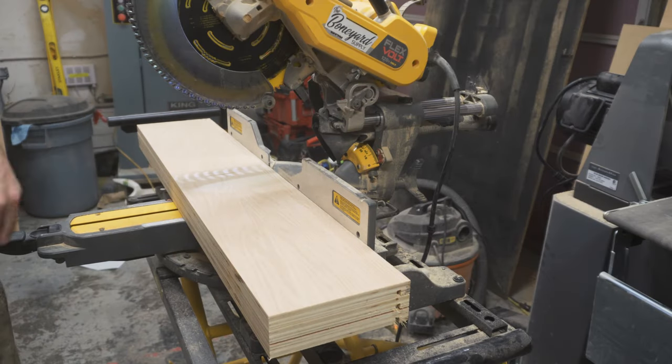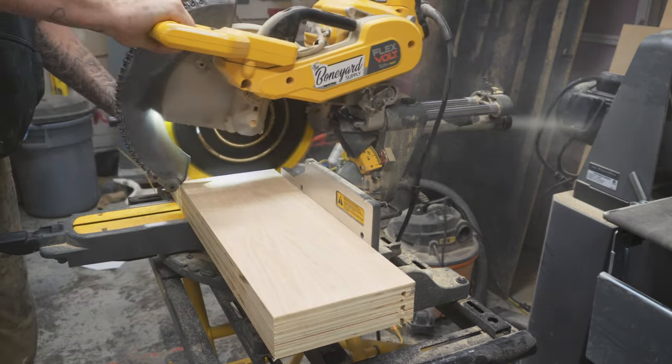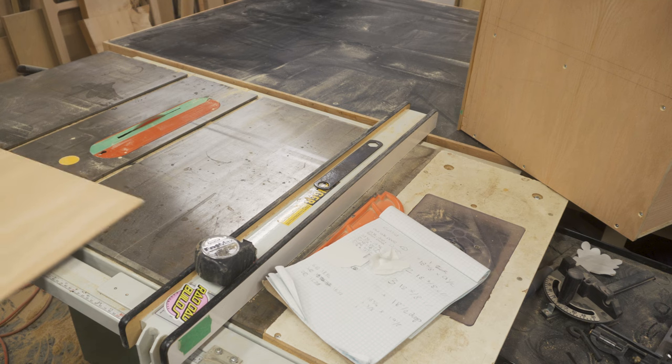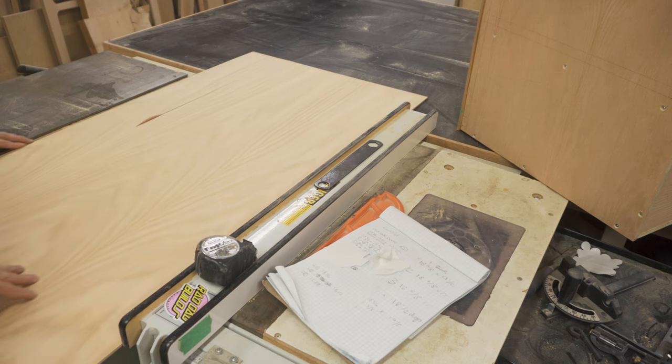I then cut the drawers to width and depth on my miter saw, making sure that they're half an inch shorter than the width and half an inch shorter than the depth of the opening. Once those were cut, I cut the quarter inch plywood which is for the bottom of the drawer.